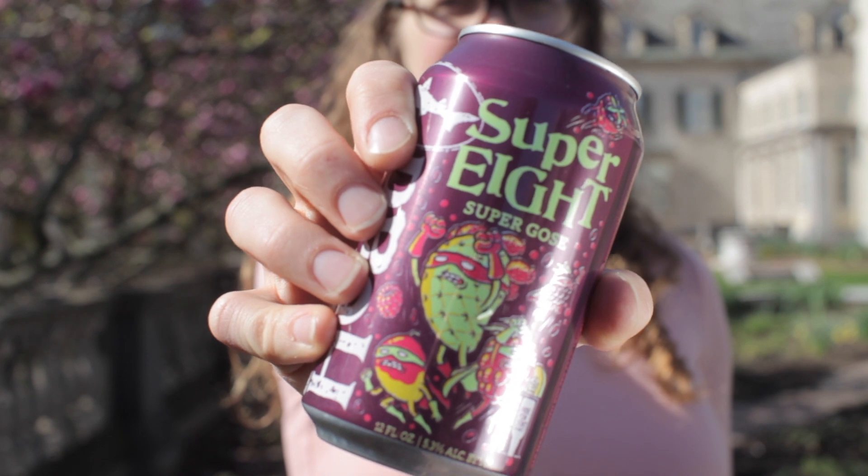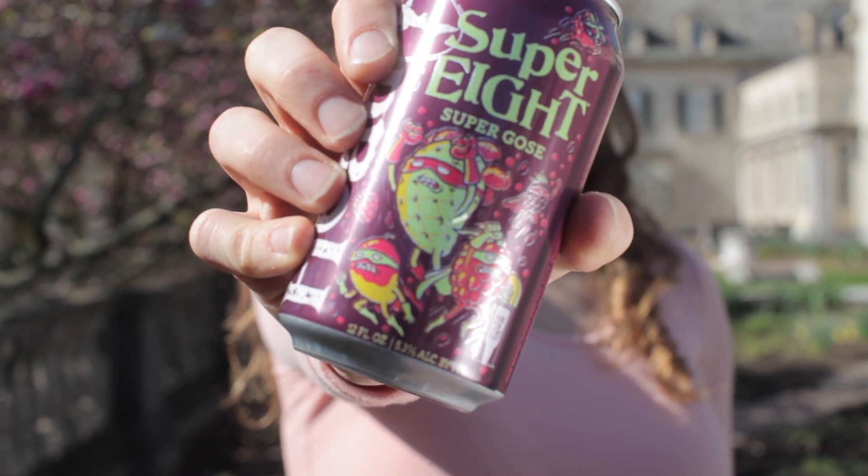We're going to walk you through how to develop your own film with Dogfish Head Super 8 beer.